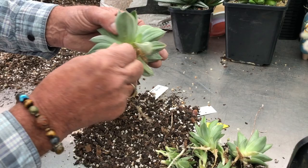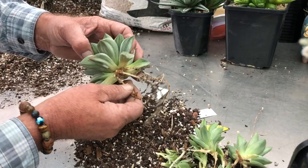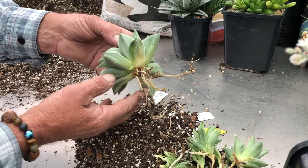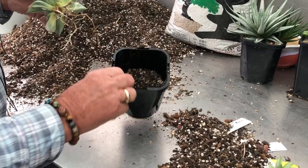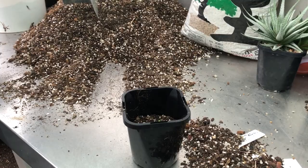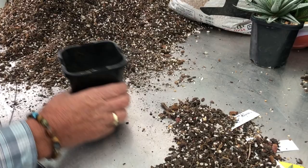Remove dead leaves, old leaves — clean them up and tidy it up. Now I'm thinking we'll put this into a bigger pot. Collectors really like to use these square pots. We have to look after these roots. We're nearly half full with the mix, then there's a little bit of fertiliser — not too much, maybe a quarter of a teaspoon.